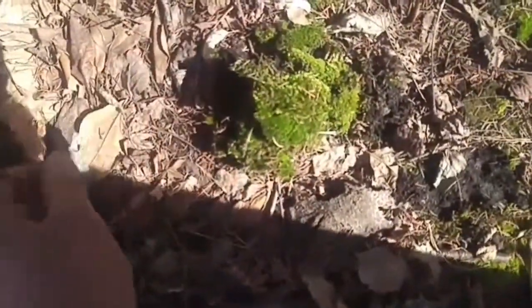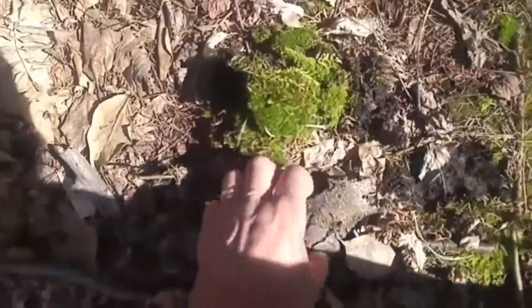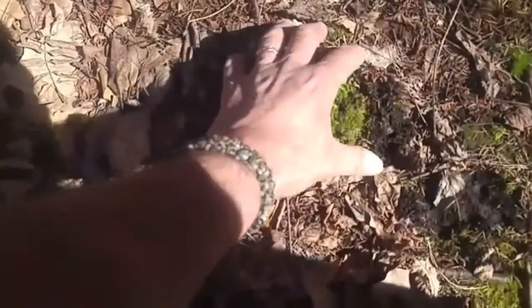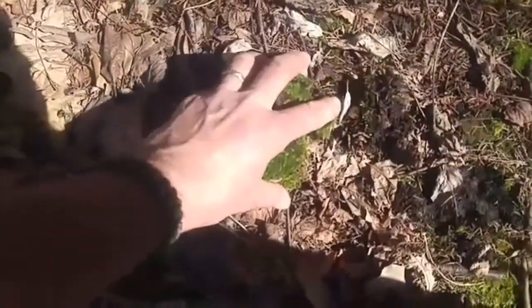I got a good handful and I've got enough bark at home — kind of like long pieces of this stuff. So I'll see what happens when I put it in a blender.